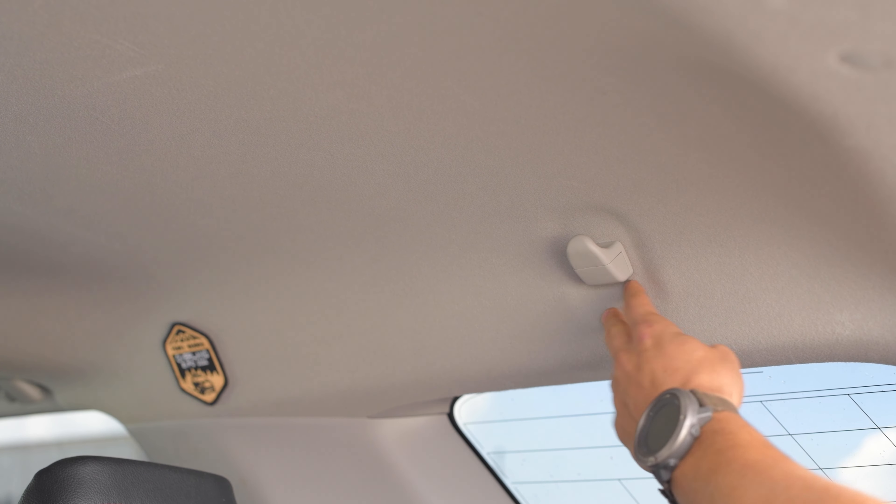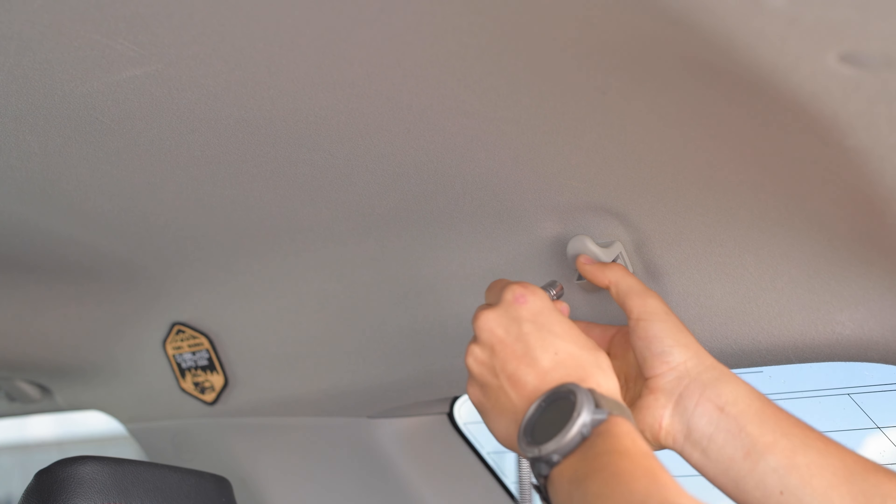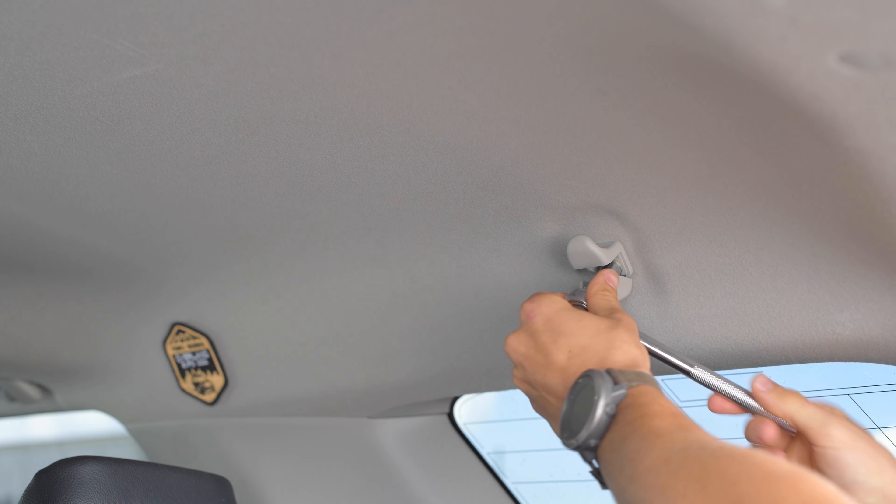The last one — the top one — is very similar. You just pull off this cover right here, exposing another 10 mil. So just go ahead and use the same 10 mil from before and undo this one.